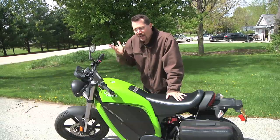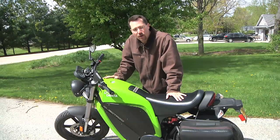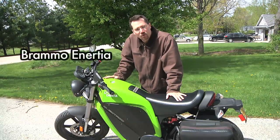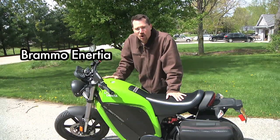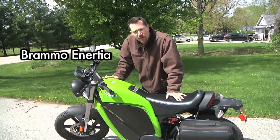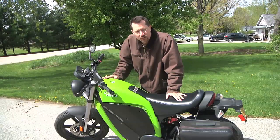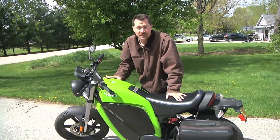Hey everybody, this is Ben here. I had a great opportunity this weekend — I was allowed to borrow a Bramo Inertia electric motorcycle, so I got to go out for a ride on it, have some fun, recharge it, and took it to a couple of Earth Day events. I just wanted to give you a little overview of this motorcycle, show you the controls, and then go out for a ride.